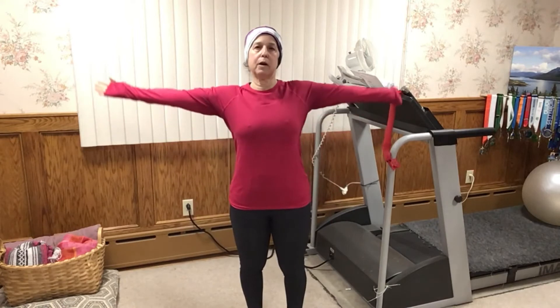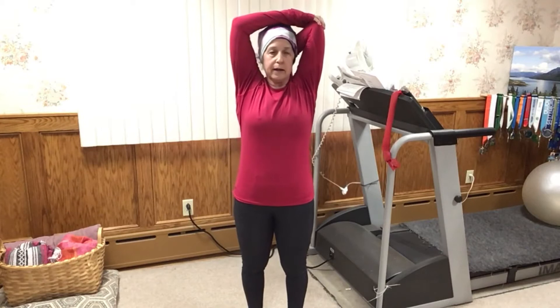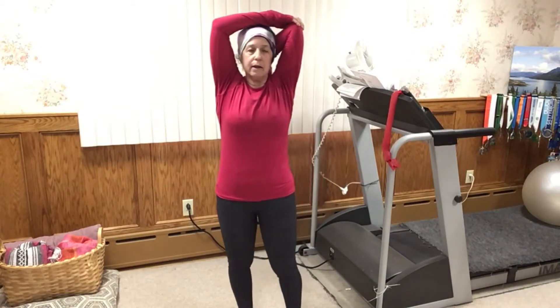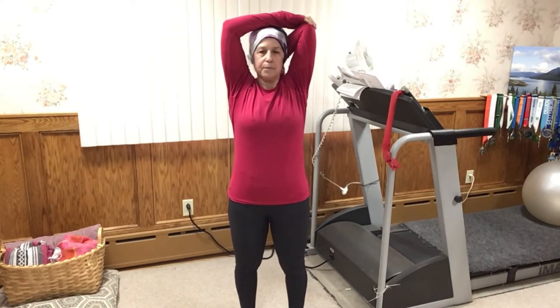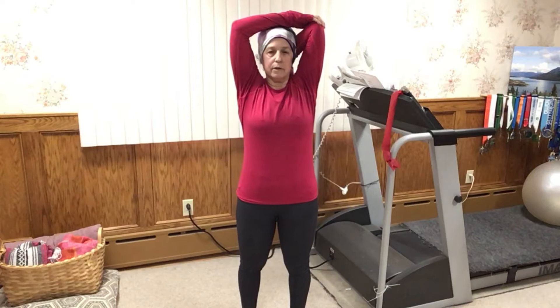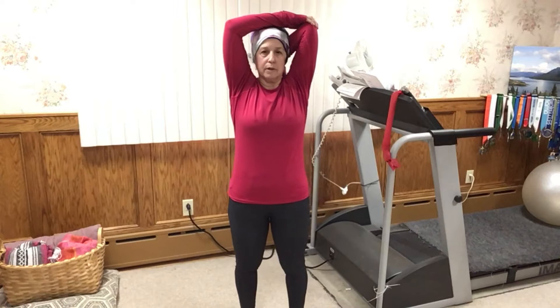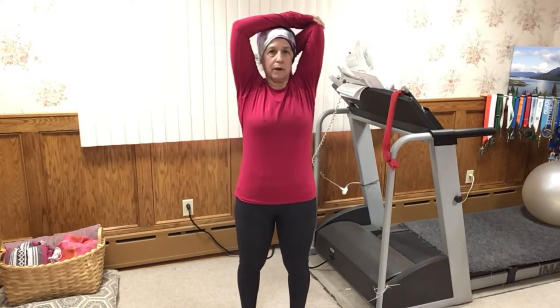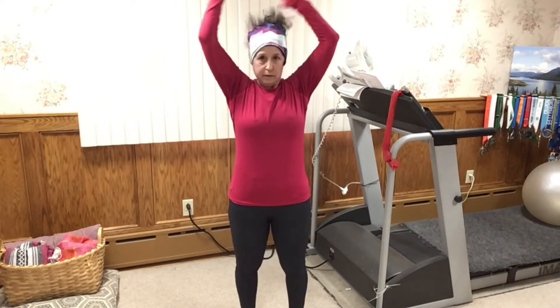I start by inhaling my arms up, grabbing one elbow and dropping that hand behind my back. Really press your head into that elbow — just trying to stretch out the tricep here. Continue to breathe, just a couple breaths, moving a little side to side. Really press your head back though, as that's going to help you stretch out the muscle a little bit more.